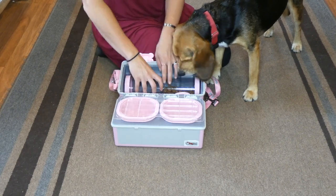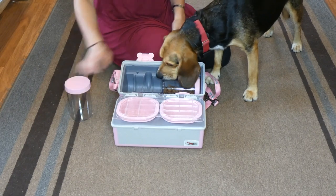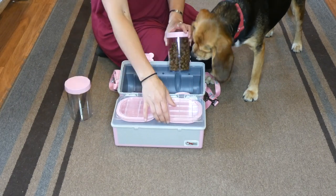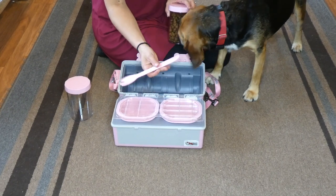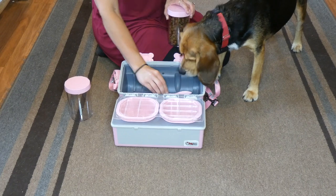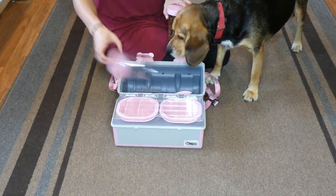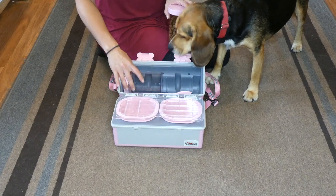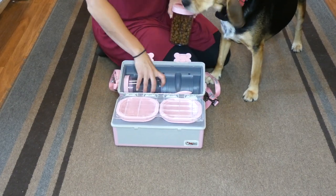There are two containers here and the lids screw on, so those are tight if you want to put water in one and food in one, or food in both. There's also a utensil — it's a scraper or a scoop so that if you put canned dog food in here, you'd be able to get it out of the can. Canned dog food actually fits in here. If you wanted to leave a container at home, you could fill one with water and put canned dog food in the other side.